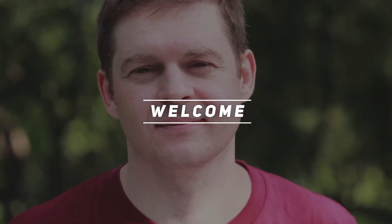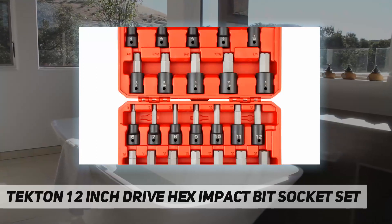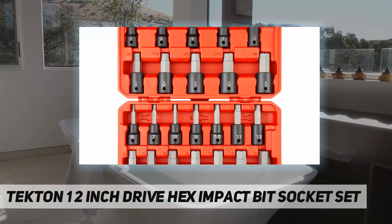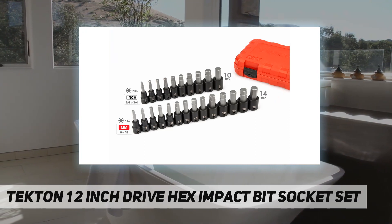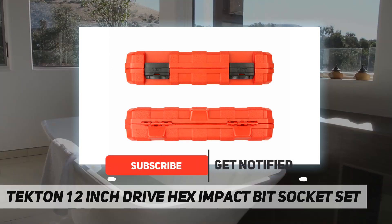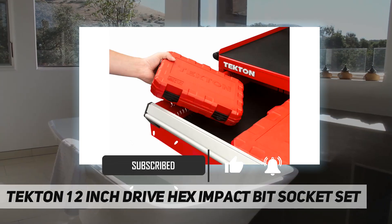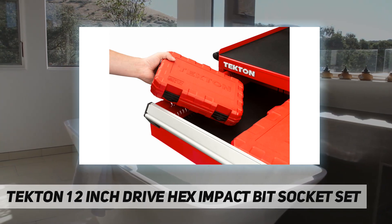Hey, welcome back to my channel. Tekton half-inch drive hex impact bit socket set. Tekton impact bit sockets have both a high-visibility laser size marking and a permanent stamped marking that won't wear off. They're designed for use with both friction ring anvils and the 10-pin anvils.